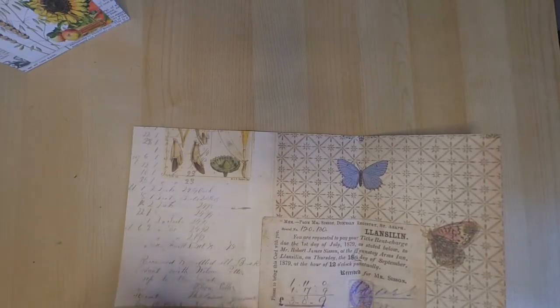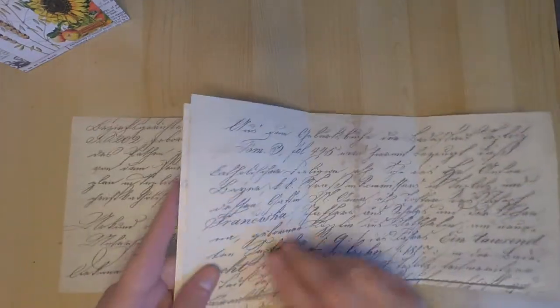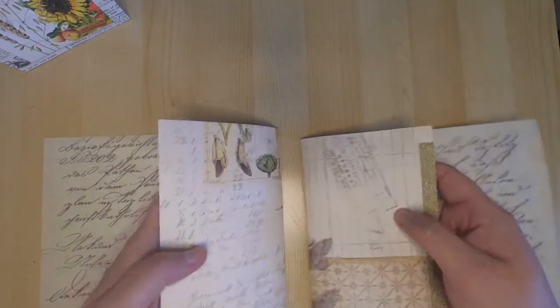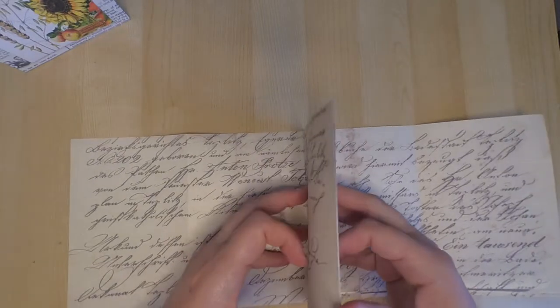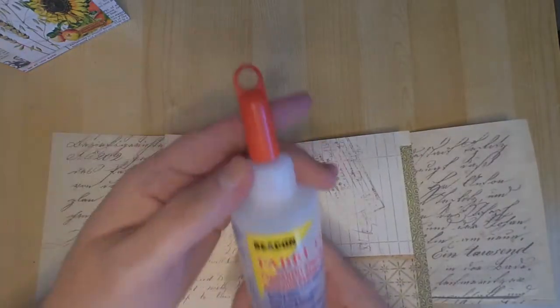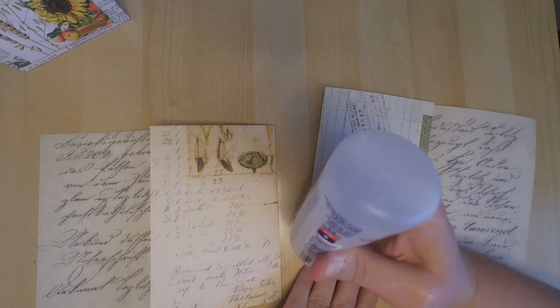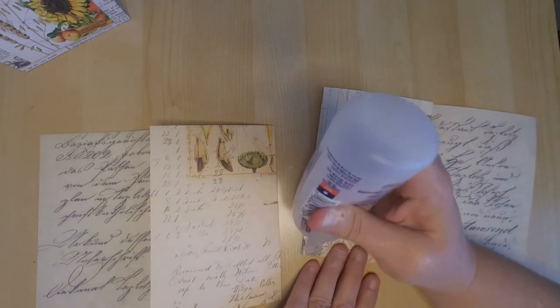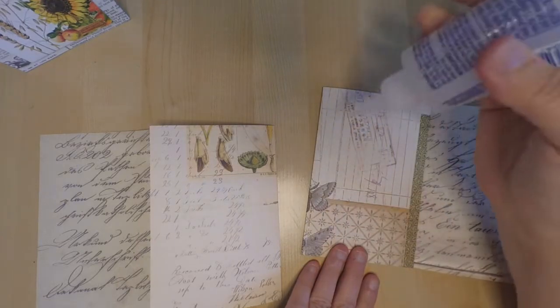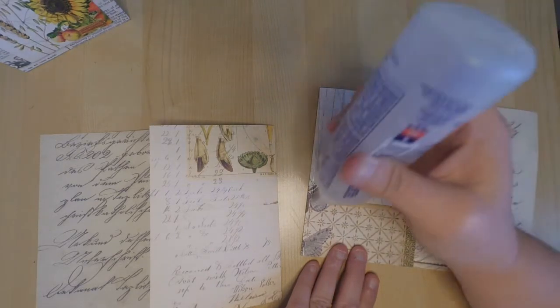Once your journal is nice and creased, figure out which side you want to be the inside. For me I decided to have the script portion be the inside. Then take both pieces of paper together — this is what creates the second page where you have the two smaller pages slit in half. When gluing, it's always a good idea to use liquid glue rather than adhesive tape, because with adhesive there can be remnants inside the pockets that might cause your ephemera to get stuck.